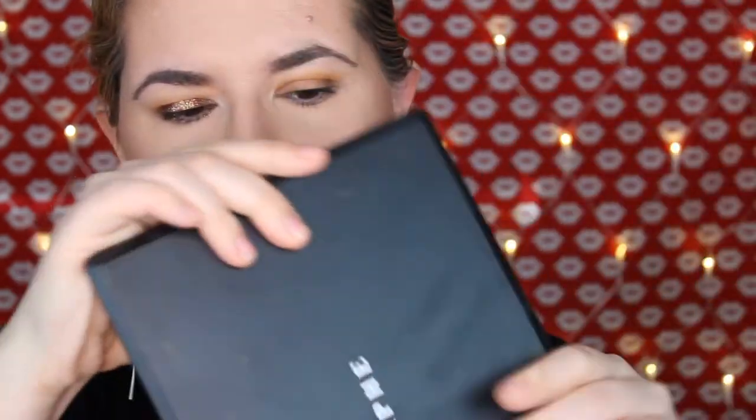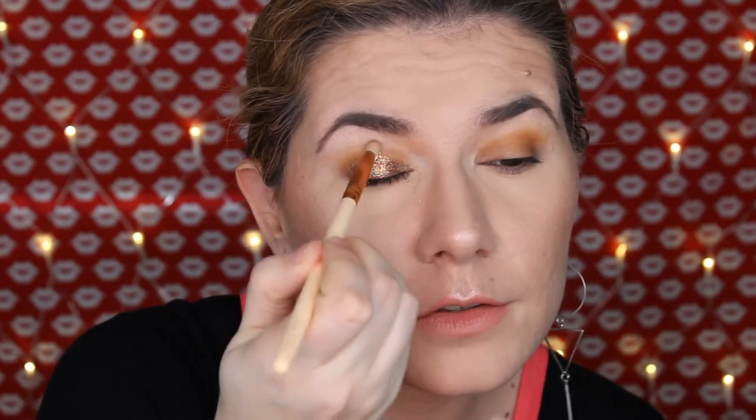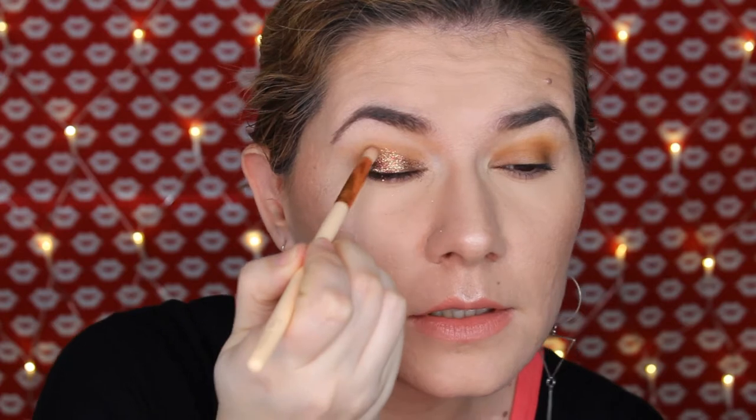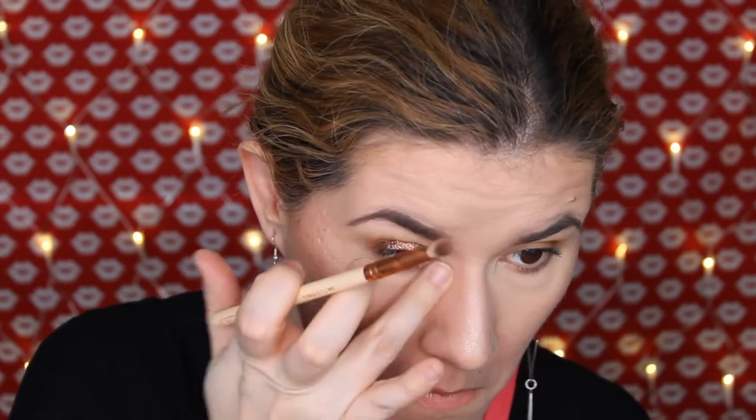Before that, let me show you what I did: I used this Morphe 35O2 palette and used this shade in my crease and all over my lid, plus a little bit of this shade also. So that's the palette I used to create the makeup look. Now I'm going to try to clean up a little — see how the glitter kind of just disappears. I did get a little bit of fallout.